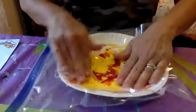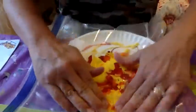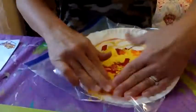You just kind of squish it around until you get your whole plate covered.